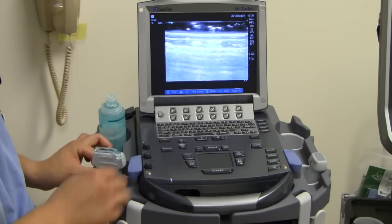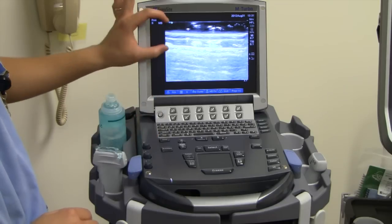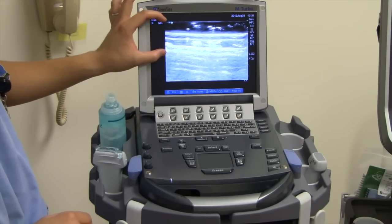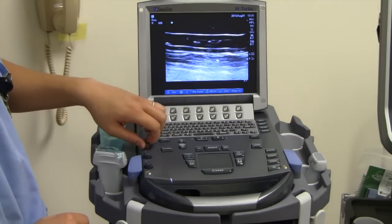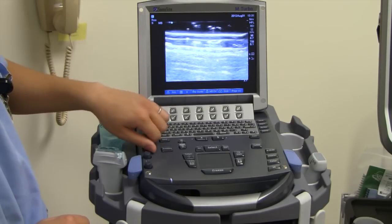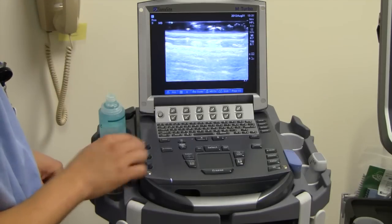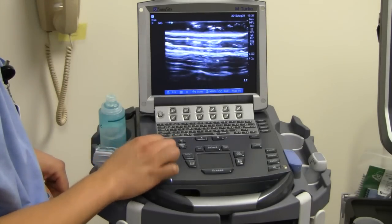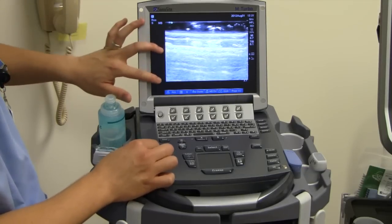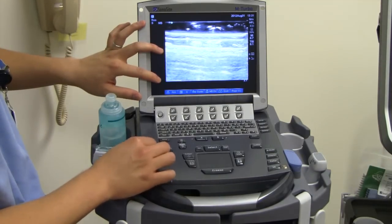The top-most knob right here is going to be for what we call the near-field gain. So for the top part of the screen, it's going to turn dark and bright based off of this knob right here. This button right here is called the far-field gain, and by turning this, you're going to get increase or decrease in gain for the far part of the screen. That's how you use gain.